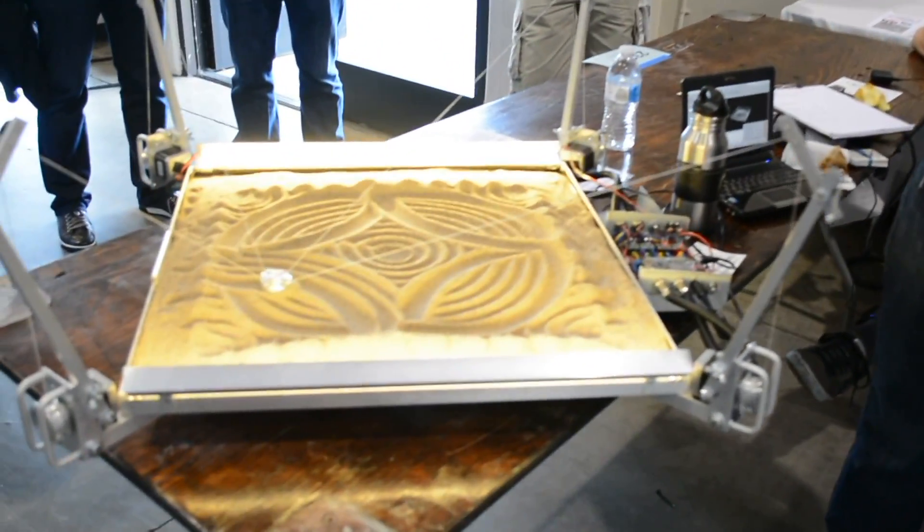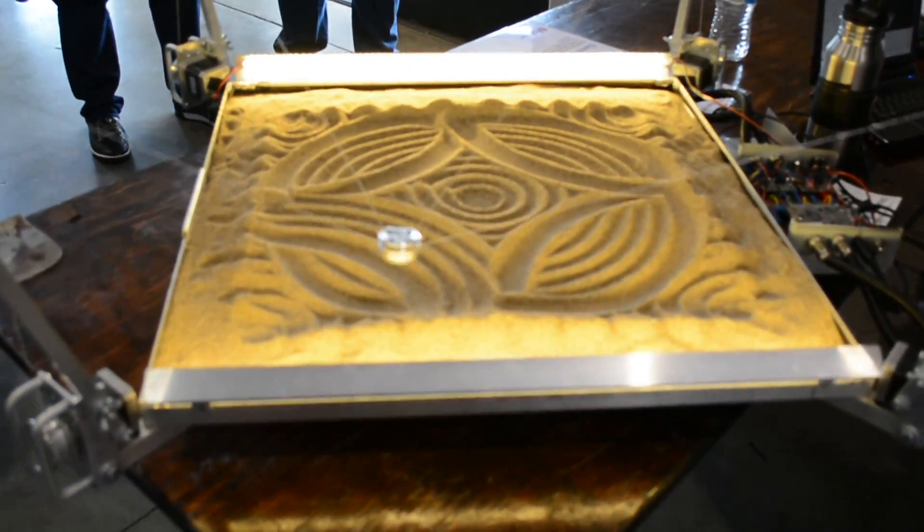So this is a cable-driven sandplotter. This is a second one that I've built. The first one's in a science center — they needed a drawing machine that would run all day, every day, without any sort of user intervention.